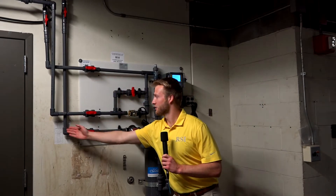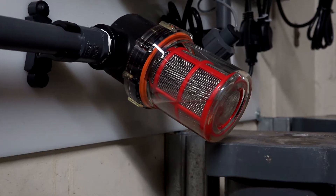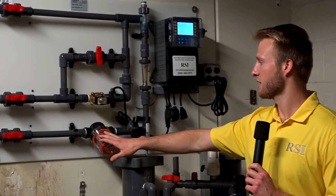This line coming in is your inlet off of your main header of your condenser water. You've got a basket strainer here — clear, so you can see when it needs to be cleaned out.